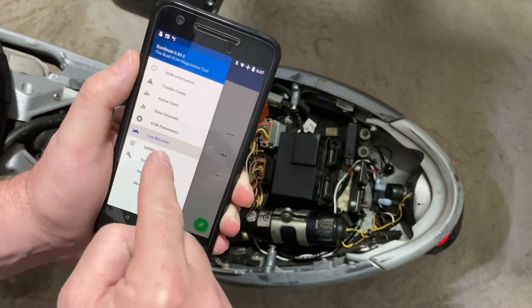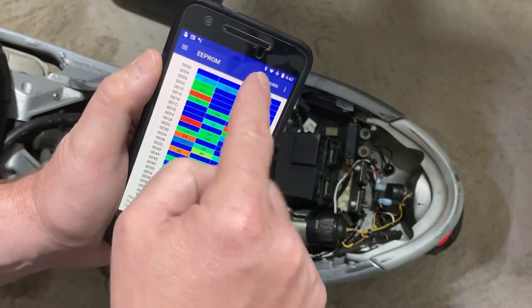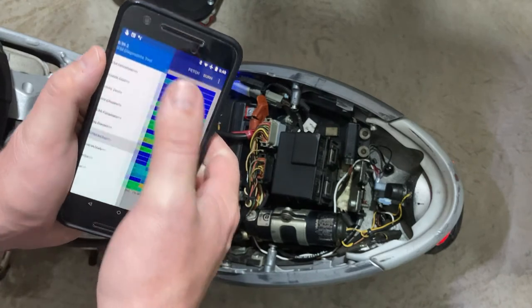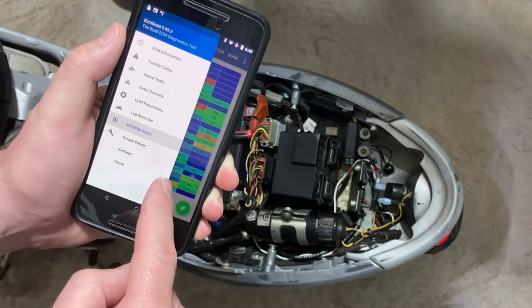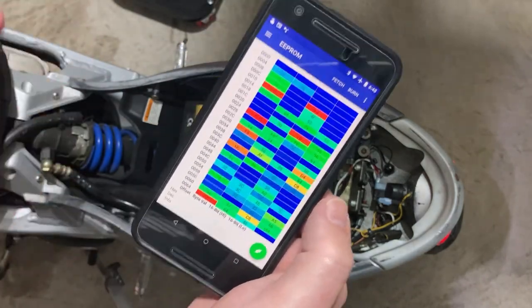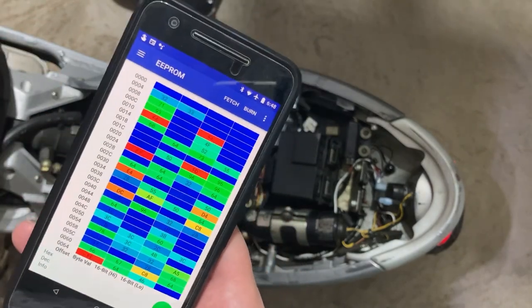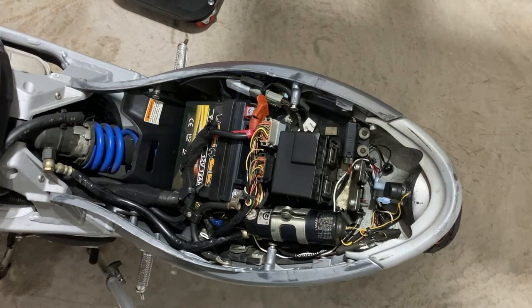You can actually edit the EPROM — not doing that personally. What I typically do is fetch the current tune off the bike and then burn a new tune onto it if I'm going to do it at all. It's also got torque values and other parameters. Once you start the bike and you're recording logs, you just leave it connected and keep the phone in your pocket or a pouch. If you own a Buell and you don't know about Buell Tooth, you do now — I would definitely recommend purchasing the tool.